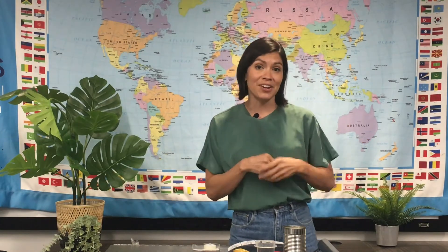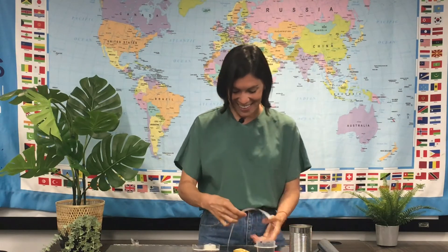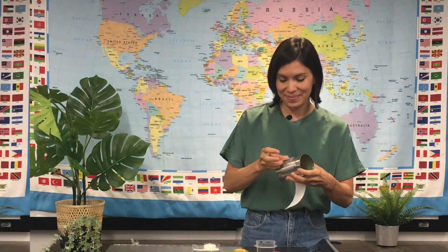First, you're gonna want to decorate your can. I recommend using a piece of blank paper, cutting it to size and decorating it however you want to. I'm gonna decorate my can with Miki. Here are some drawings of Miki that I'm gonna put on my can to decorate. Now my can is decorated.